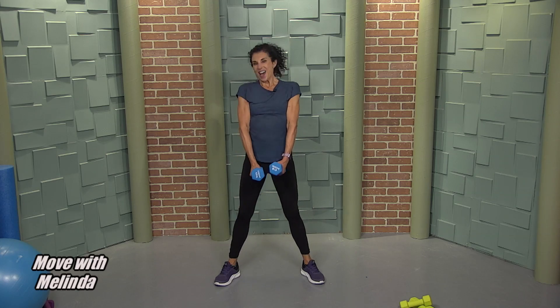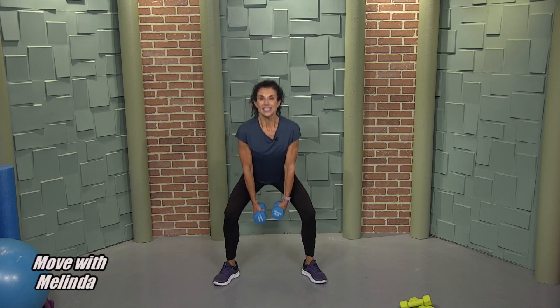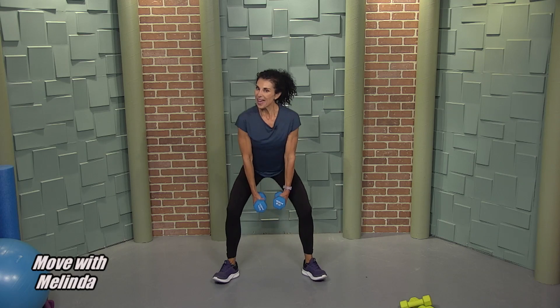Three. You know I love to pulse — if you don't know, you know now. Keep it down, pulse it, wiggle those toes. Eight, seven, six, five, four — we've got another round. Two, and twelve, let's go.